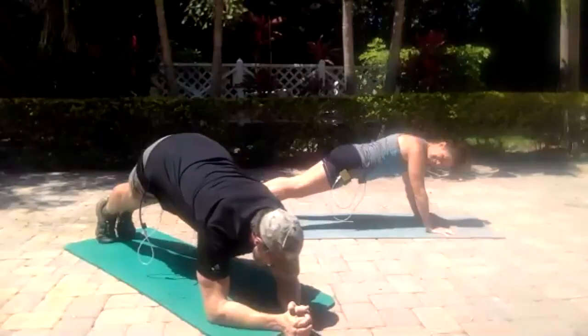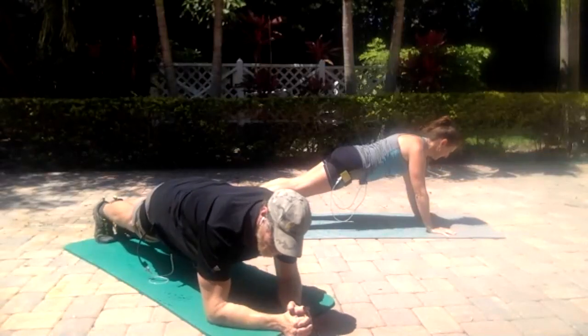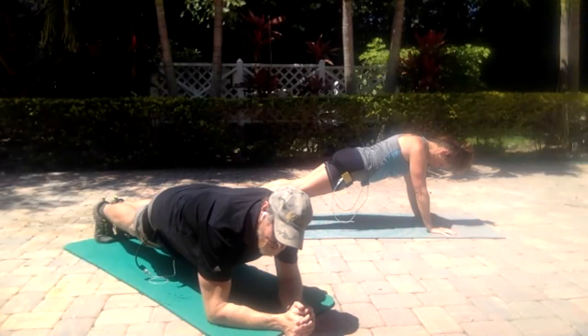Straight back — you're a former swimmer so your body position is great. It's not butt up, it's not butt down. Let's try to be nice and straight. Katie's doing it on her arms — that's a little tougher. She's better than me.